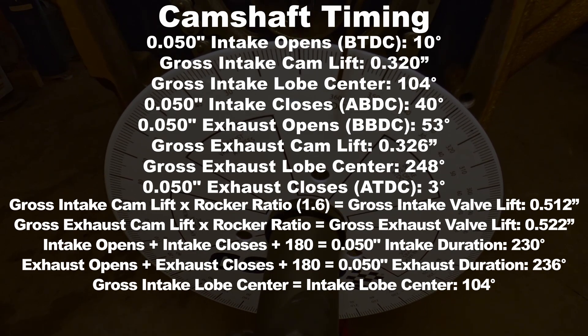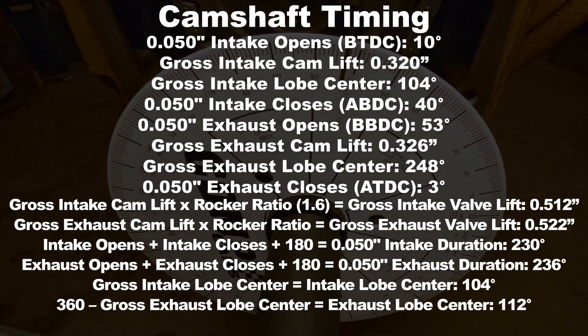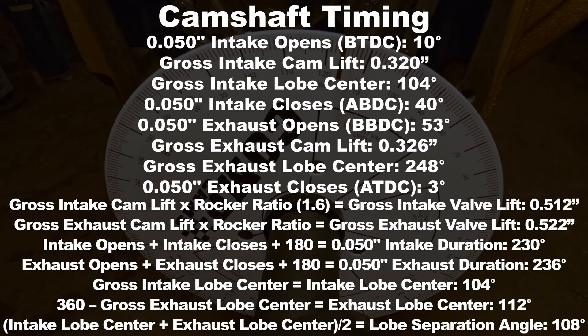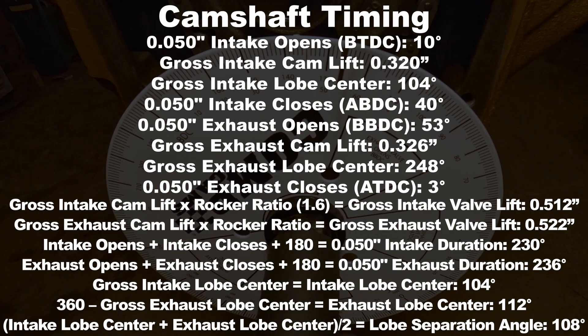Now this one's simple: your intake lobe center is exactly the same as your gross intake lobe center, so in this case it was 104 degrees. Your exhaust lobe center is a little different — take 360 degrees, subtract the gross exhaust lobe center, and you get the actual exhaust lobe center, which is 112 degrees in this case. Next, find your lobe separation angle, which gives you an idea of how much overlap is in the cam. Take your intake lobe center, add your exhaust lobe center, divide the sum by two, and you get your lobe separation angle — in this case 108 degrees.